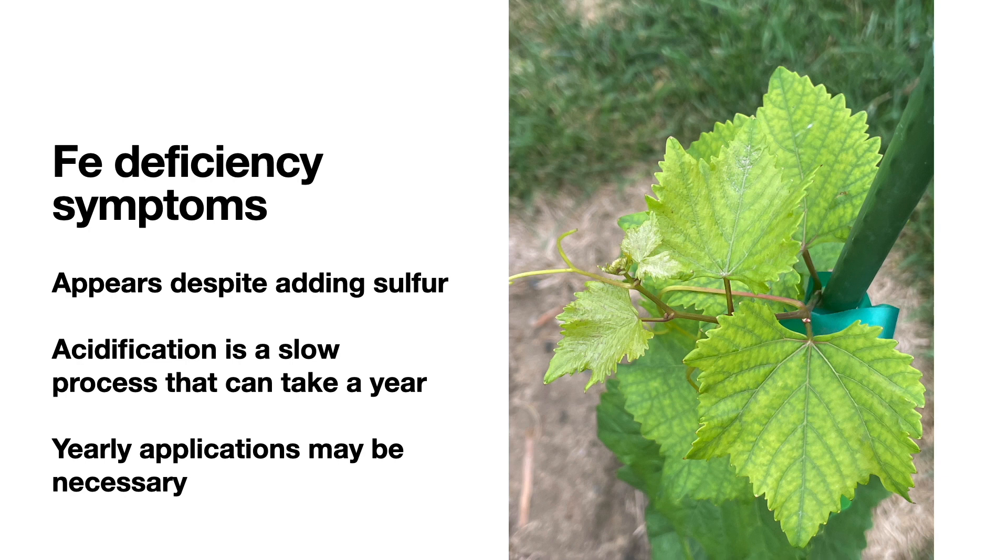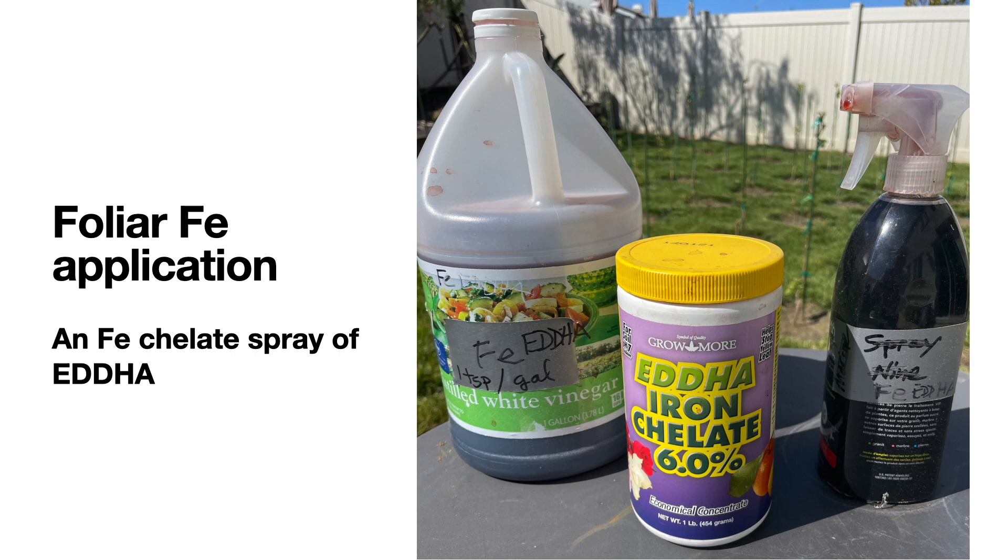It may be necessary in the coming seasons to add more sulfur to the soil to continue the acidification process. In the meantime, we will add a foliar spray of iron chelate — the one I'm using is in the form of EDDHA. There's also EDTA, but I'm using the EDDHA form as it's a bit more soluble and more effective at absorption into the plant. To prepare it, I take one teaspoon of this 6% chelate powder and add it to a gallon of water, mix and shake it well, then add it to a hand sprayer. Since my vineyard is small, I'm applying small amounts by hand; as the vines get larger I'll switch to a larger sprayer.